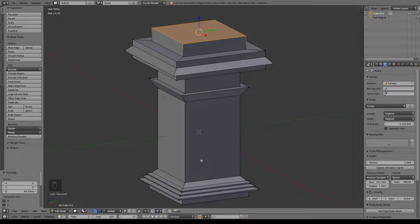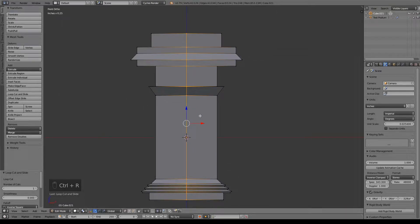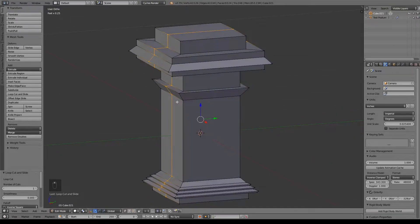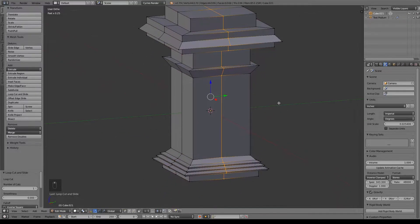Now we want to go ahead and start adding in details. First thing I want to do is Ctrl-R, add a loop straight down the middle — so just left click, right click so it stays right in the center. Ctrl-R on the other side as well, left click, right click, so it stays in the center again.